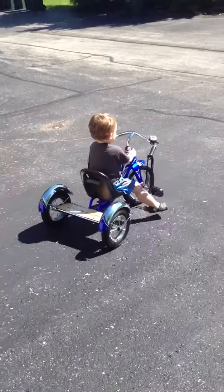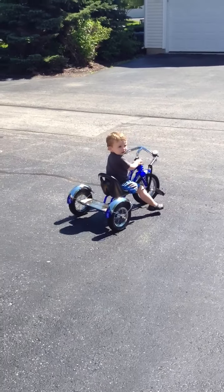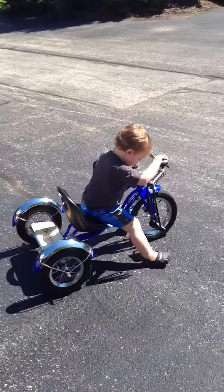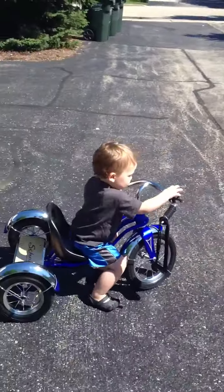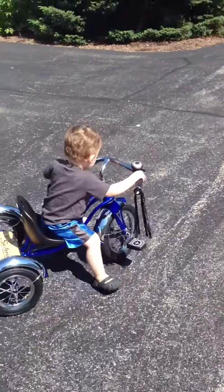Woo! Bye bee! Ready? Wow! Good job! You're riding it. Can you try the pedals? Can you put your feet on the pedals? That's your hands on the handlebars. Now can you do your feet on the pedals like Daddy said?